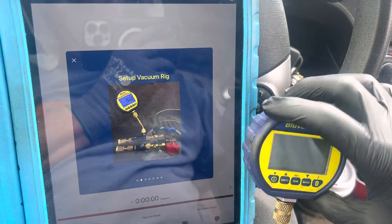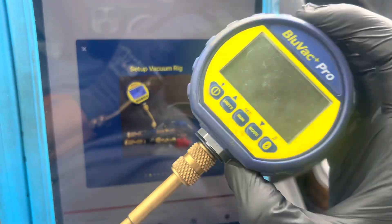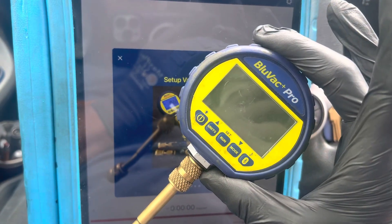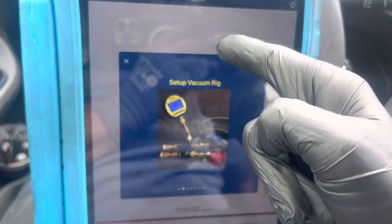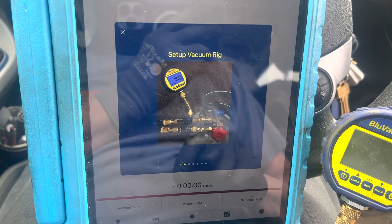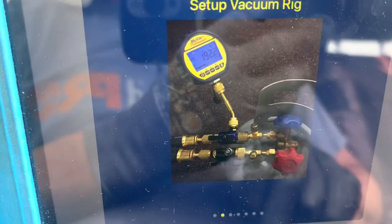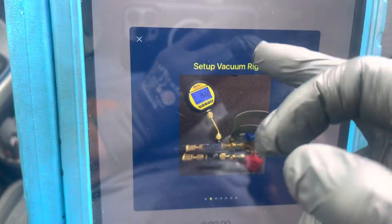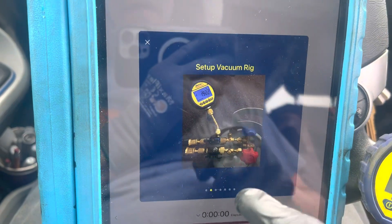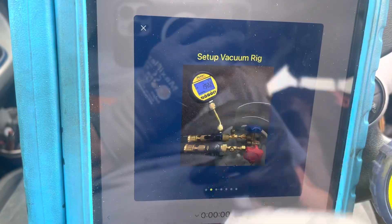I've had questions on how to set up the vacuum dedicated micron gauge. If you get a BluVac and download their program — which is free for data logging and monitoring — they literally show you a picture of how to set it up. It's really that simple. I just updated and downloaded the latest version, and right away they ask if you want to go through setup and see all the new features.